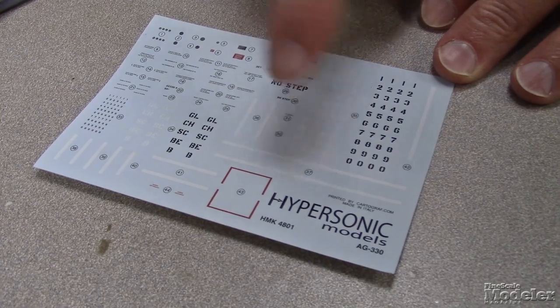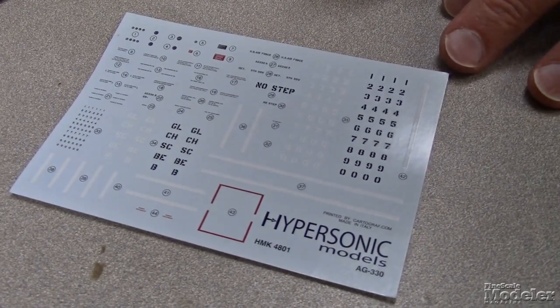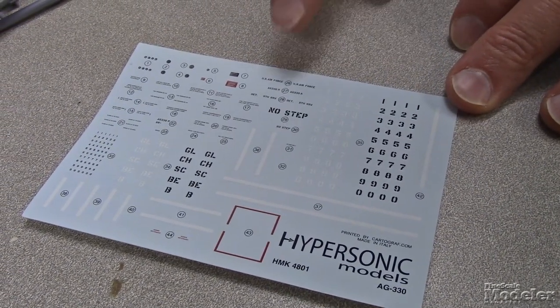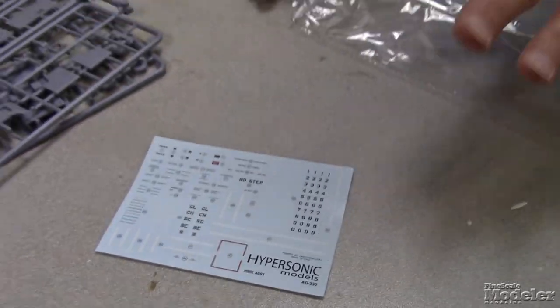There are some white marker strips for the early version, the yellow version. There's also U.S. Air Force markings and so forth. According to the instructions, this gives you just about every marking you could do for any variation of the trailer at any point in time during the SR-71's career. So let's take a quick look at the instructions.